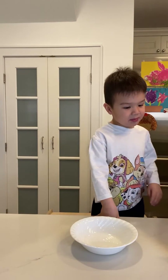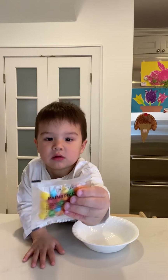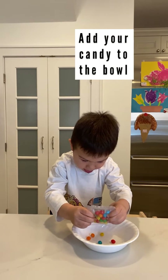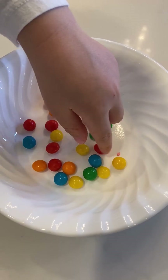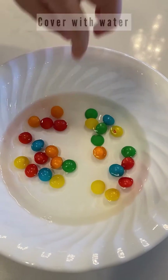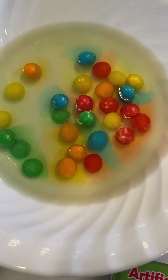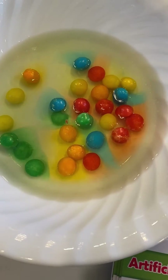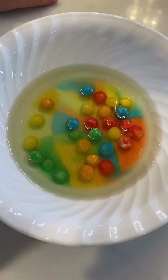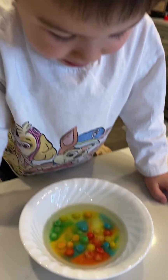Are we going to put candy in it? Yeah. What's happening to it now? Is it melting? Do you see colors forming? Yeah. What's happening? Is it forming a rainbow?